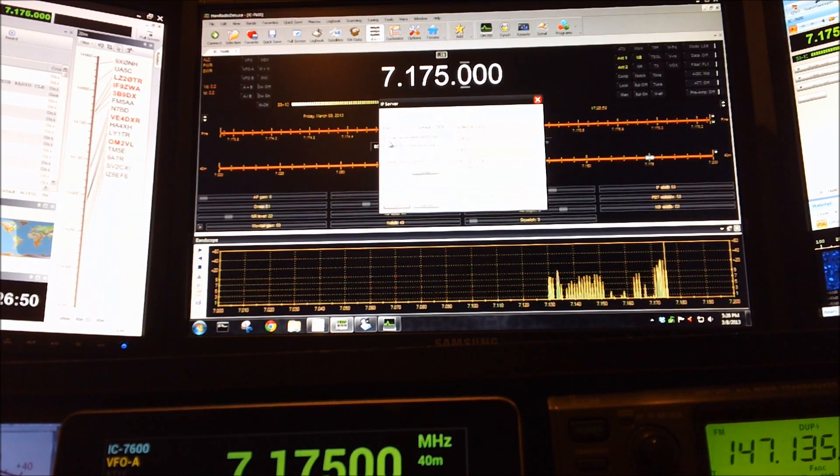You'll see there are two checkboxes. One says 'start server when HRD starts,' which automatically starts the IP server. There's another that says 'same PC connections only' — if you have this checked, the Android app will not function, so make sure you uncheck that. Then just hit OK.